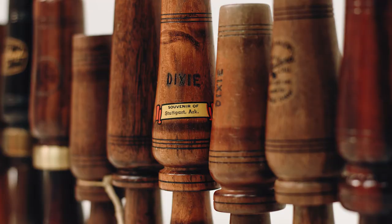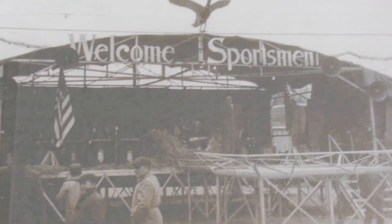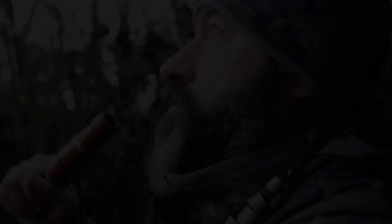Growing up I've always been a collector of something, whether it was duck calls, baseball cards, or whatever. Growing up in Stuttgart and being submerged in a duck hunting culture — the duck calls and the calling contests — that really got my interest in duck calls.